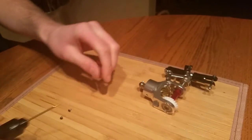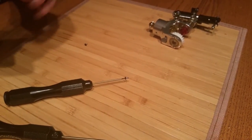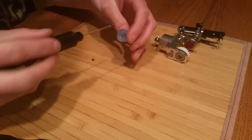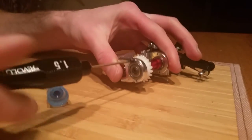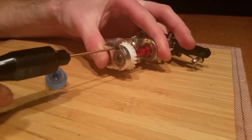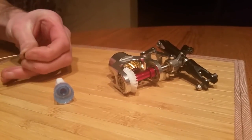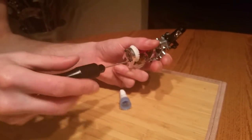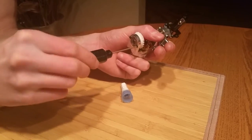Then take the little end screws with some blue thread locker and apply some Loctite. You can do the whole thread on these — just wipe off the excess — and screw them in. Use blue Loctite for these because these little screws can strip very easily, so just do it until it stops and then a very small turn. You don't want to tighten these down too tight. They're not going to come loose too easily, but the thread locker is very important in these parts. Do the same on the other one: screw it down until it stops, then just a little bit of tightness.